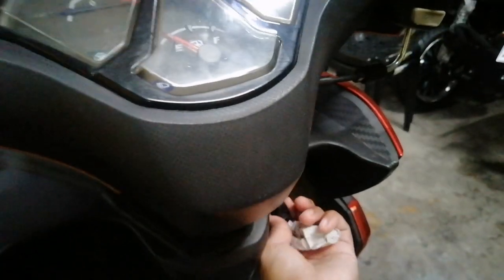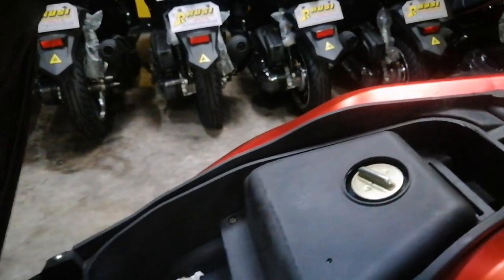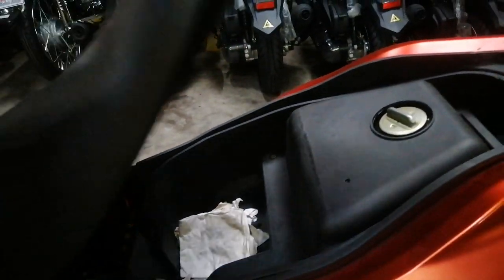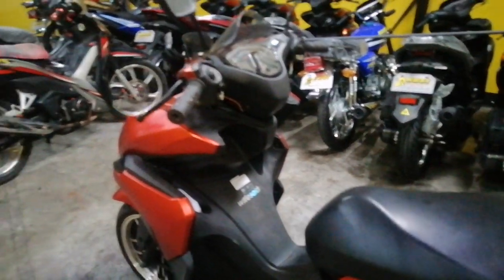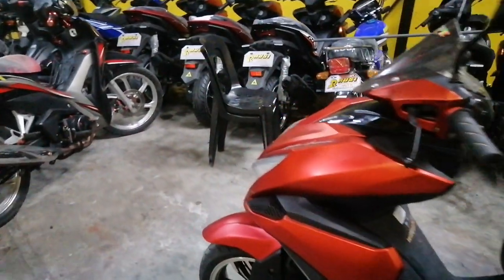So ngayon naman guys, titignan natin sa loob. Ayan yung unit po natin. Yung Rapid po natin dito. Nakita nyo naman — maganda pa talaga siya guys. Sariwa yung unit.